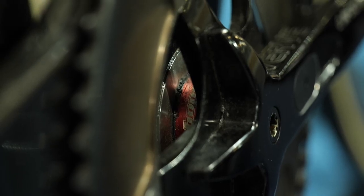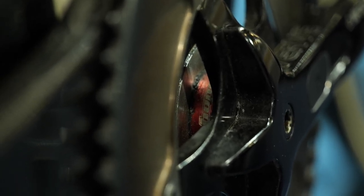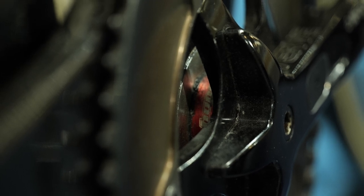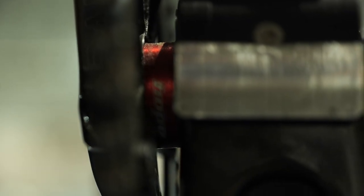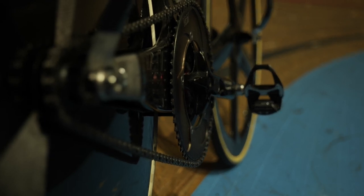The cranks spin on a custom spec bottom bracket from Hope, and I would imagine it uses a high-quality stainless steel bearing with low drag seals, or perhaps none at all — do forgive me for not taking it apart to check. Following the wide one-eighth track chain to the rear, we have a 15-tooth track sprocket.